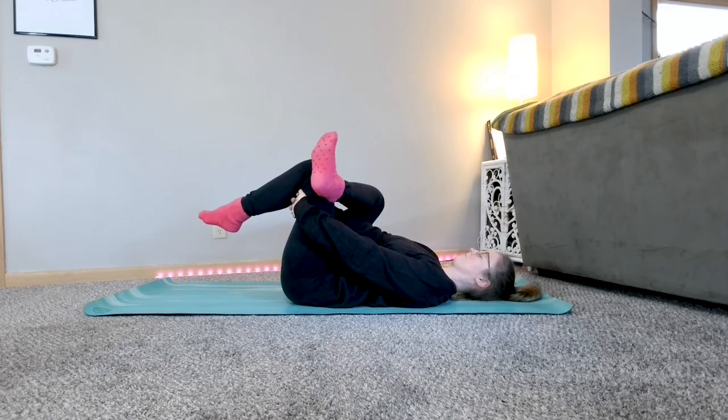You can keep your left foot on the ground, or you can lift it up and hold it up with your arms or a strap. Or if you have a wall nearby, you can also place your foot at the wall and let that hold your leg up for you. And then come back to your breath.